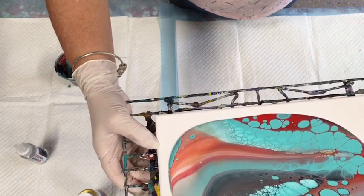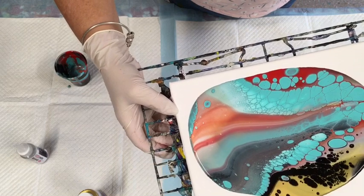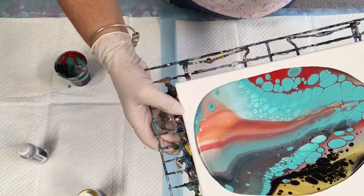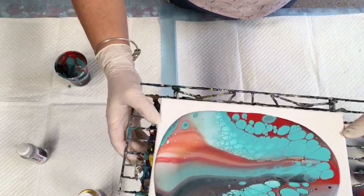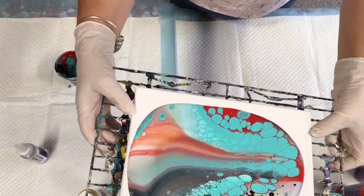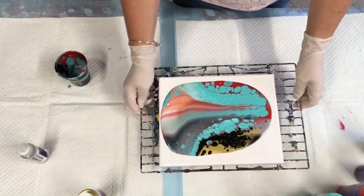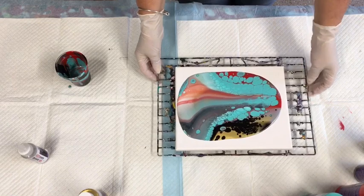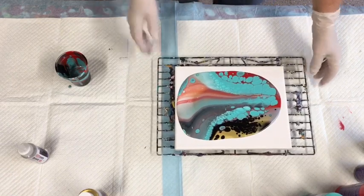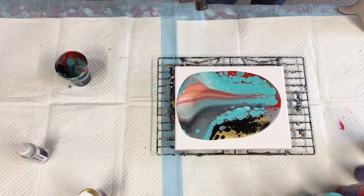This is completely different texture to the pre-made pouring paints I've used by other expensive brands — like five times the cost of these. Those are very very runny and run straight off. This has got a little bit of body in it. I'm going to torch it a little bit — my canvas is uneven but give it a little bit of a torch. Look at it though — it really doesn't even need it.